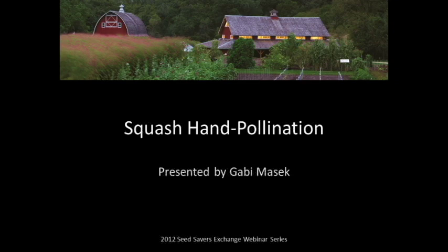Hi everyone, thanks a lot for coming. Today we have our squash hand pollination webinar, presented by Gabi Masik. She is going to be going through the steps of what we do here at Heritage Farm to save our squash seed and hand pollinate it all. So I will turn it over to her. Thanks a lot for coming — it's great to see some of you folks returning this month.